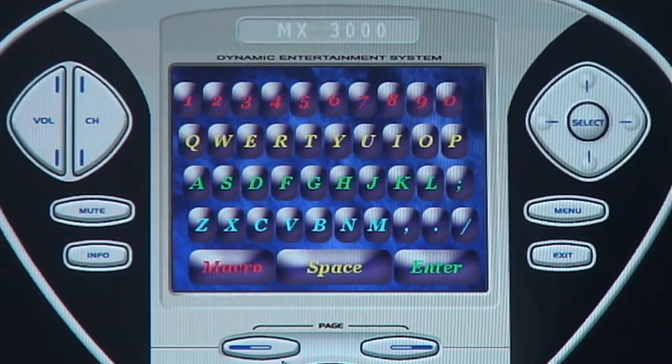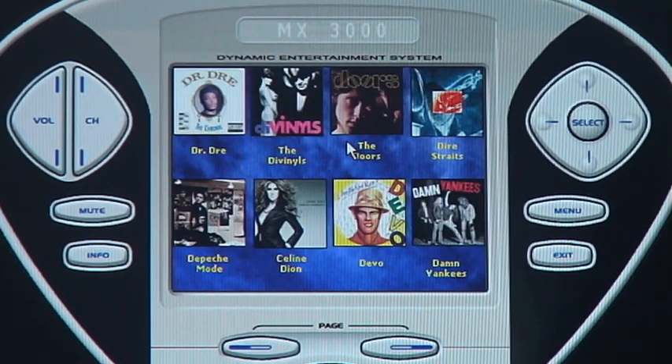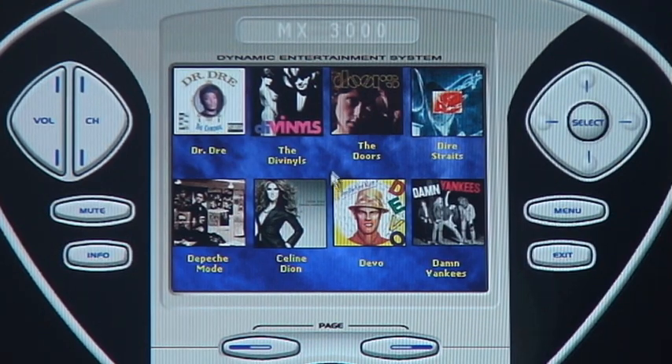So if you wanted to, we could actually click on the letter D — it brings up the pop-up of a larger keyboard. You hit D again. If you want to listen to the Doors, you press the album of the Doors and it'll take you over to that song and start playing it.